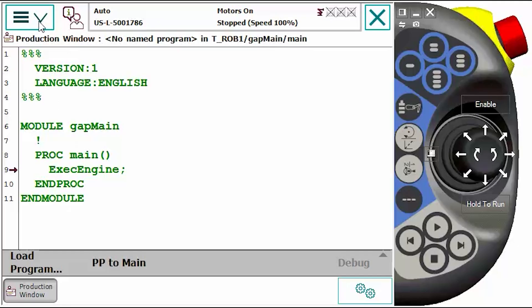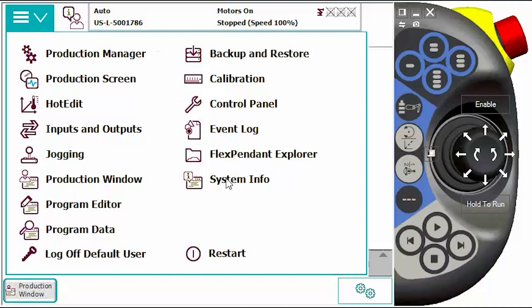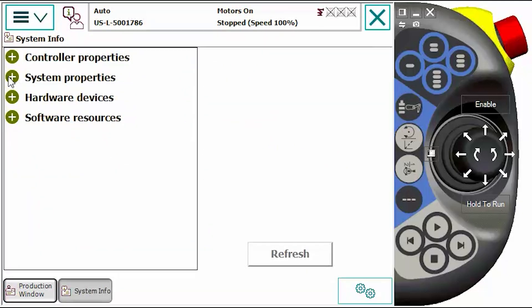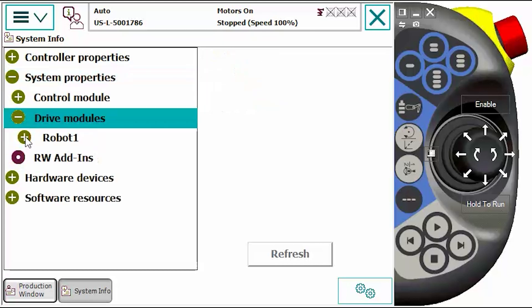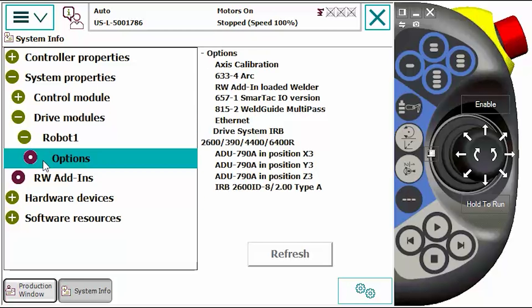Now we're going to go over to Robot Studio and I'm going to show you how to configure SmartTAC in the Installation Manager to make sure that you have the correct options available. From the drop-down menu: System Info, System Properties, Drive Module, Robot 1, Options. And you can see here we have option number 657-1 SmartTAC I/O version, so you can see that this is available.